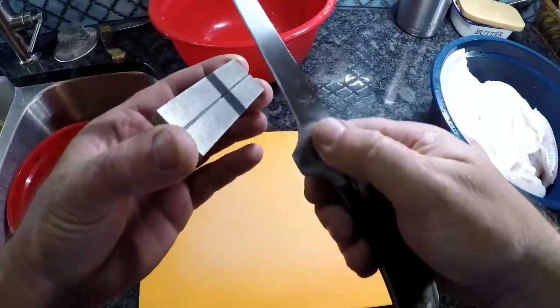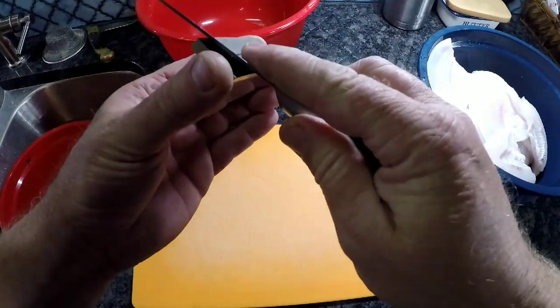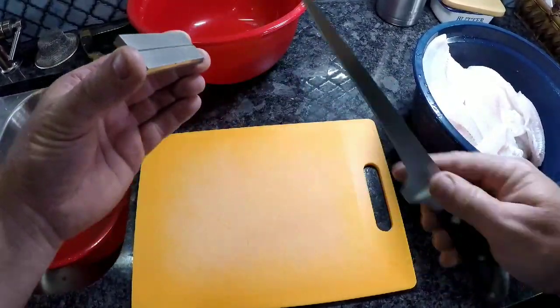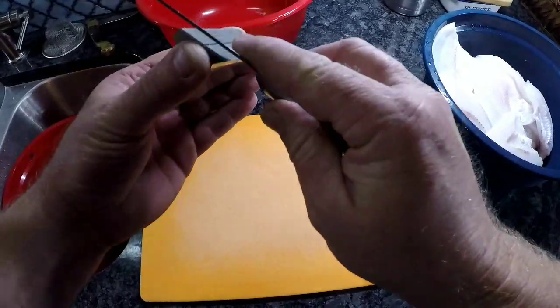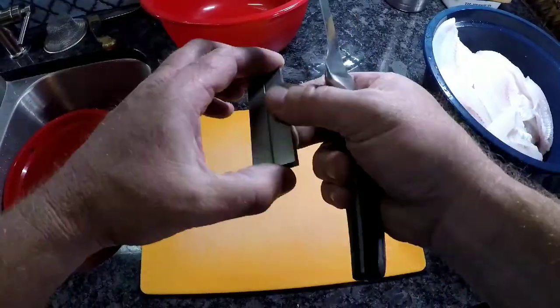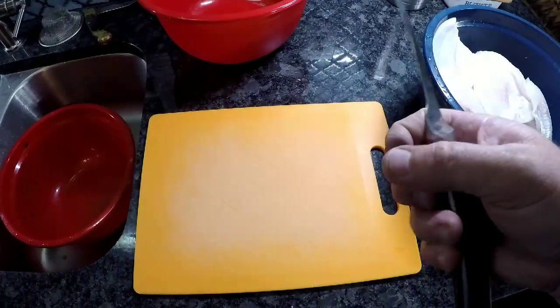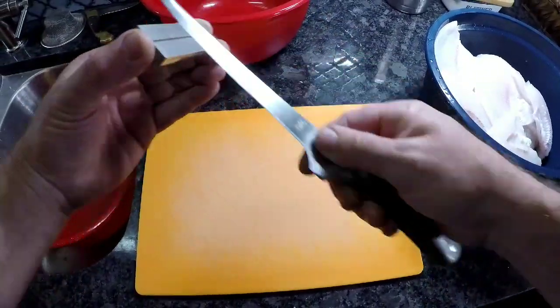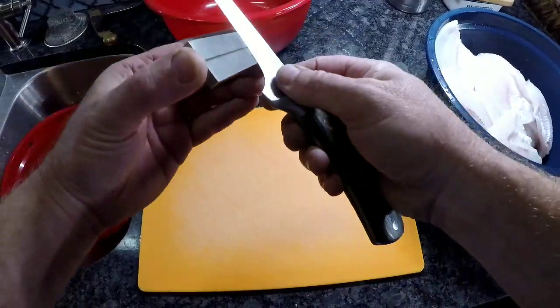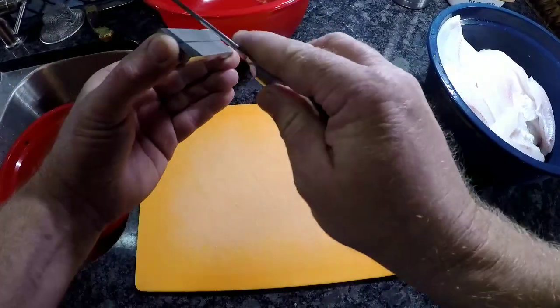You always want to make sure that you've got a good sharp fillet knife, so always sharpen your fillet knife. There are a lot of different methods for sharpening a fillet knife, but this is how I do it. Be sure not to cut your finger.